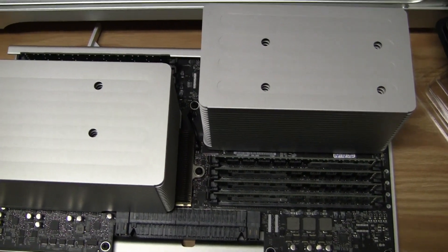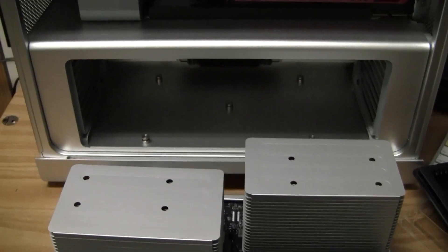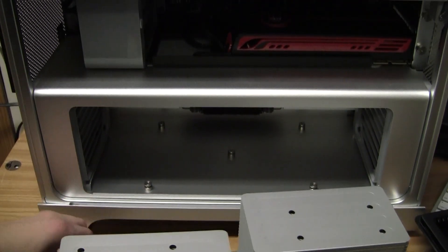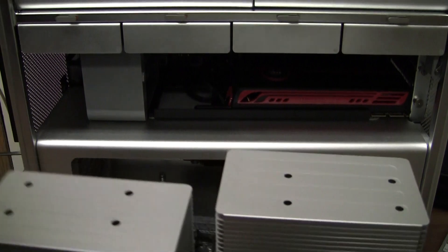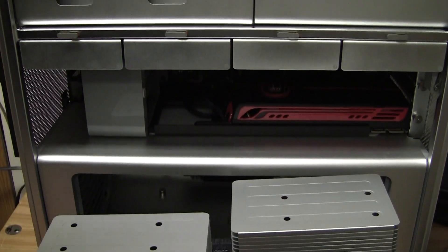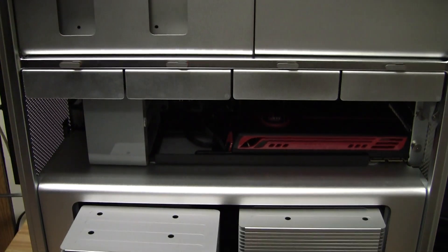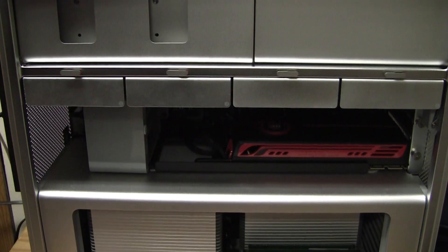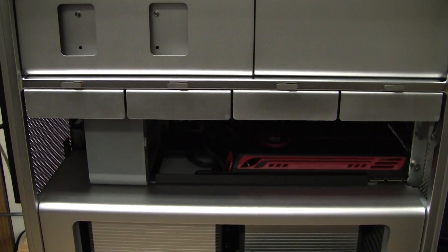Now I'm going to go ahead and put the riser card back in, and close these two levers, and we'll put the door back on.